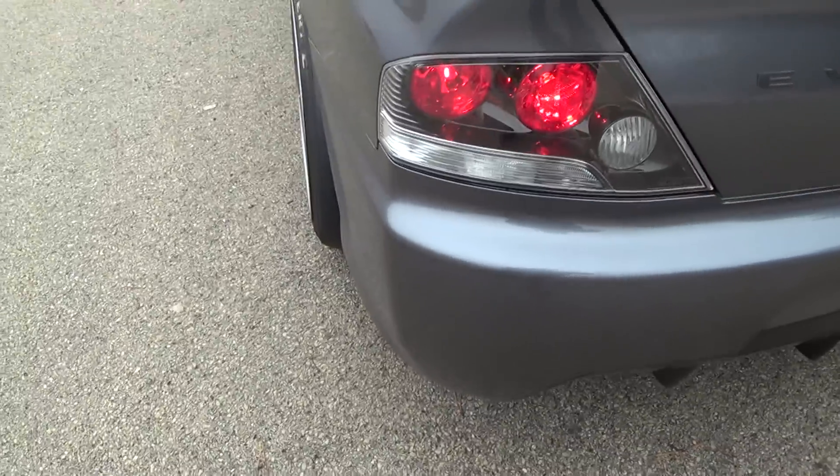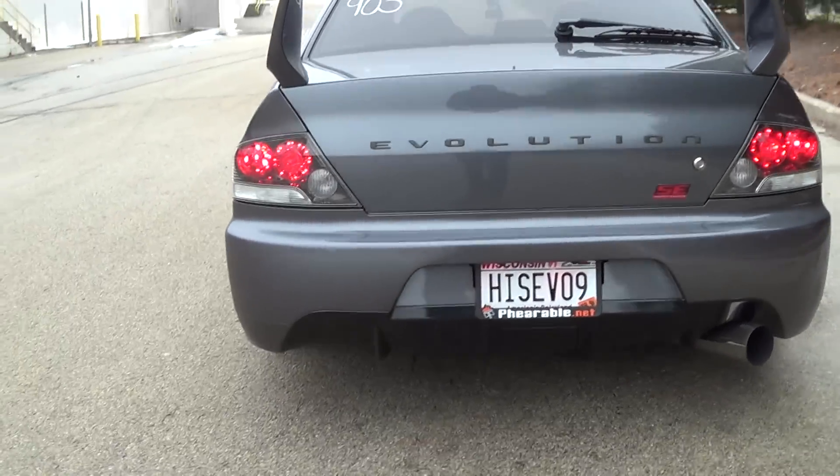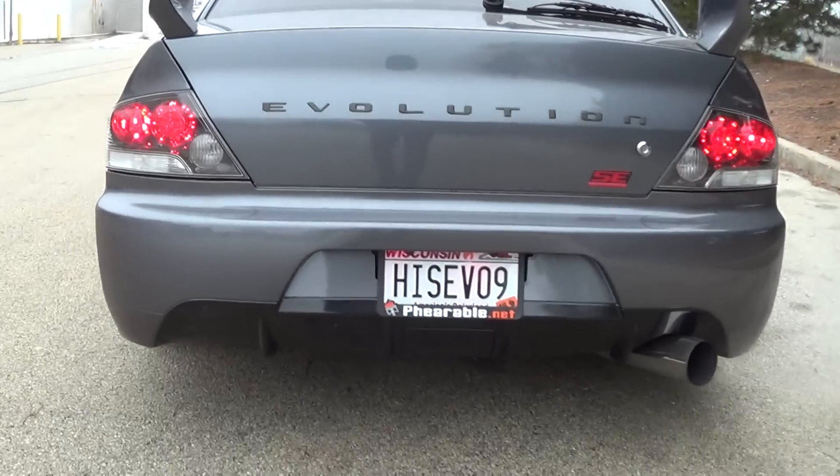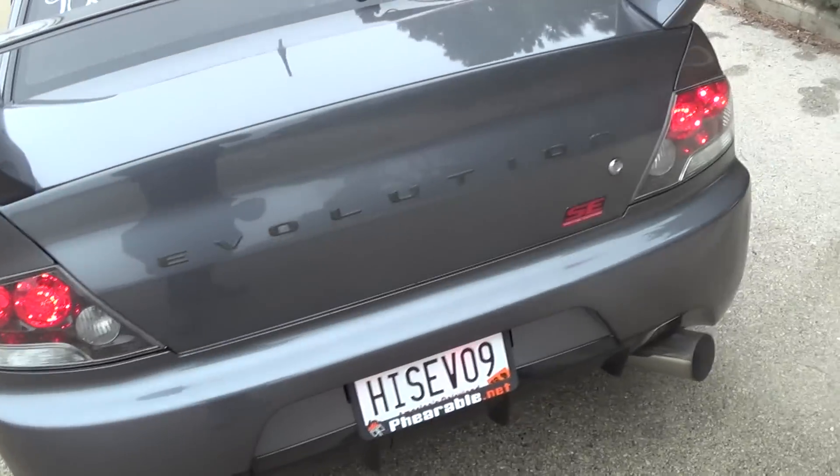It has a JDM rear bumper that I ordered from Mitsubishi Japan, got it paint matched, along with the diffuser being a Ford Fusion gloss black.